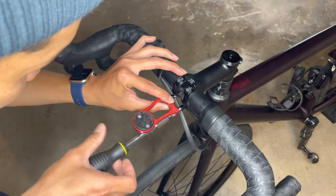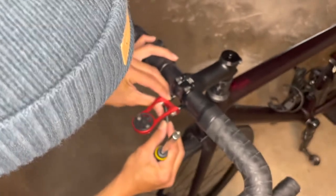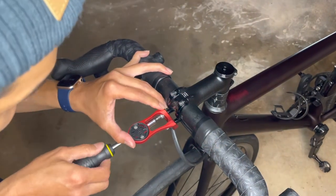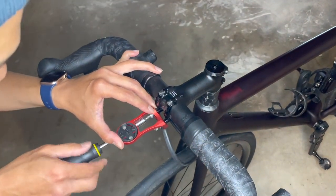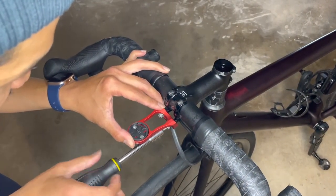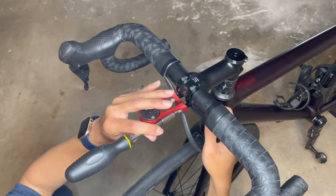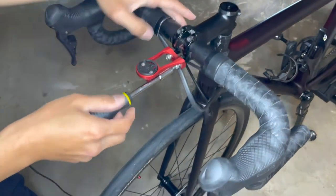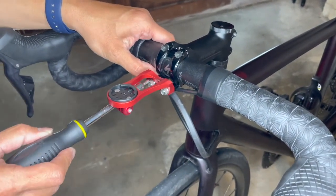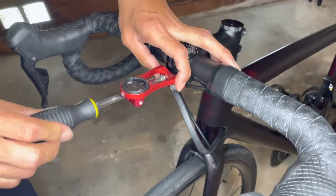Start by tightening one side not all the way — just enough so that the thread engages the female side — then start on the other side. Be very careful with this because if you have OCD like me, you want it to be perfectly aligned. Also make sure if you look at the back, it goes all the way into the stem. Go slowly and switch sides to keep them evenly tight.